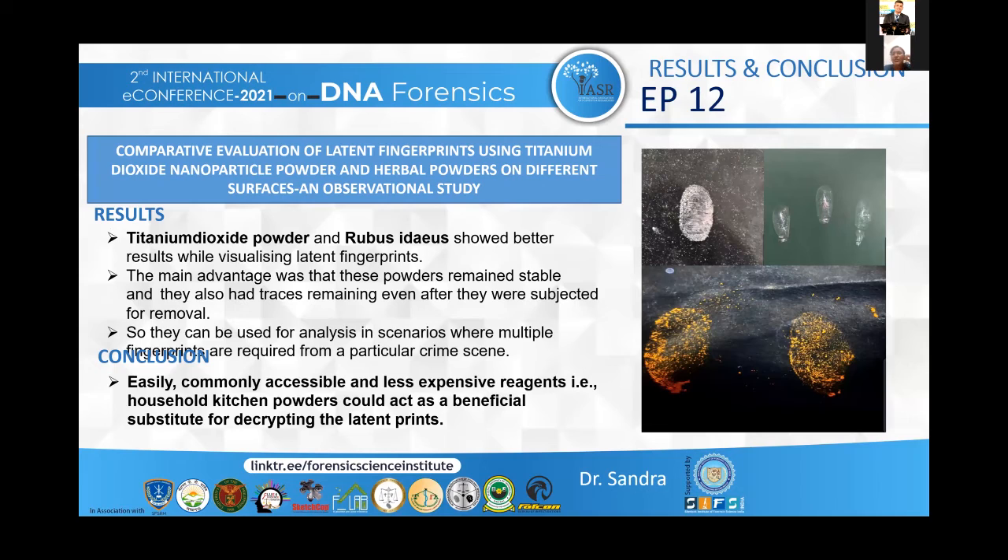You can see the results of my study here. I have provided sample pictures. The bottom one shows the use of raspberry powder on a black surface, that is on top of a cardboard sheet. You can also see the use of arrowroot powder as well as the titanium dioxide nanoparticle powder on boats as well as on slab.